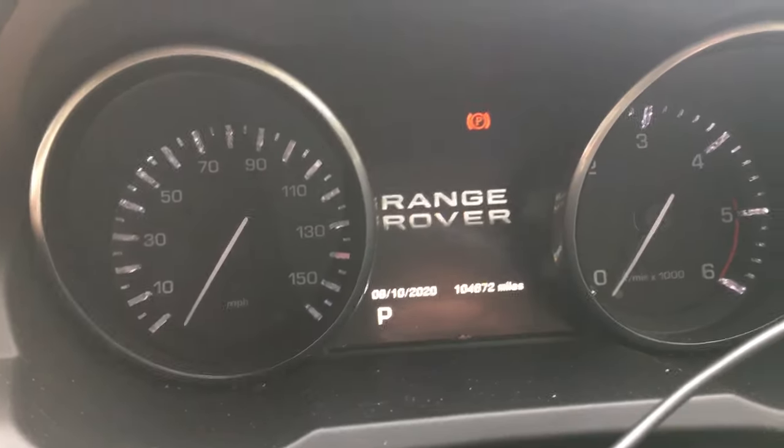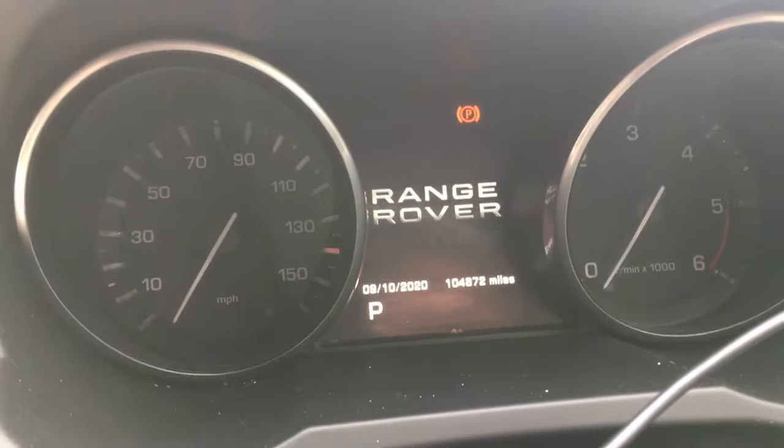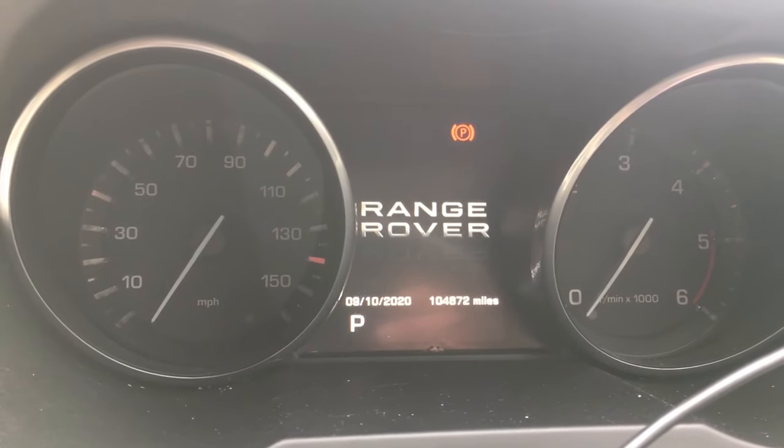And as you can see, the park brake's come back on — you're back in normal mode. That's all there is to it. Thanks for watching. Like and subscribe.